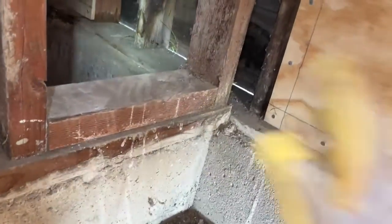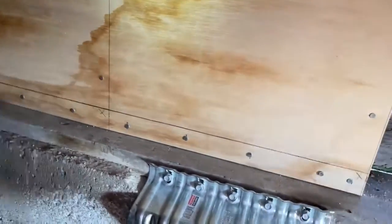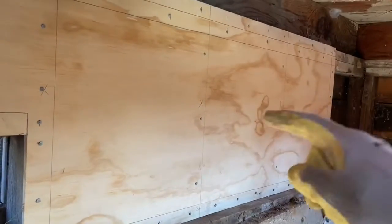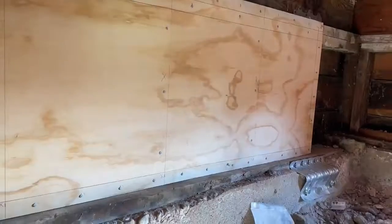The way we protect against that is through this sheathing. This sheathing turns your cripple wall into a shear wall that can now resist toppling over in the event of the earth shaking. I'll show you some clips of me cutting this out.